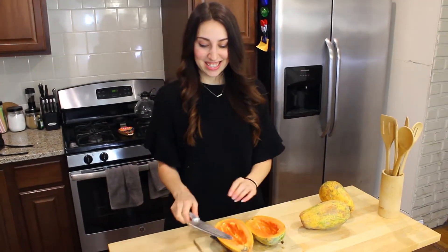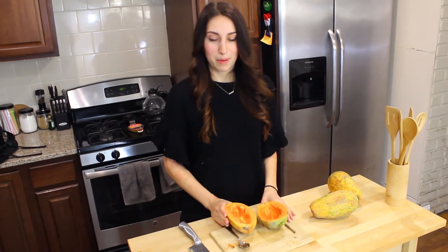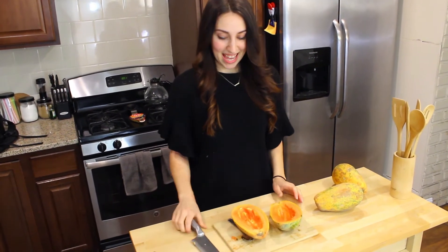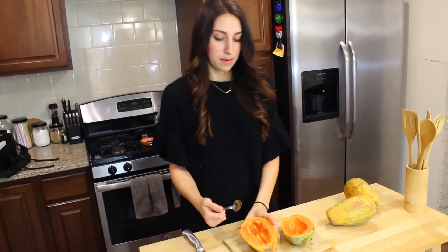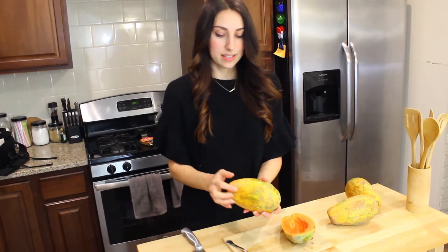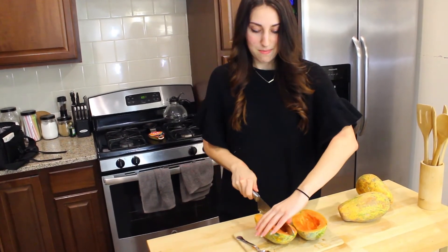Now we have two papaya halves and I'm going to chop them further because I'm going to dig the pulp out with a spoon. The skin is not tasty so we're not going to eat that, so I'm going to chop this.